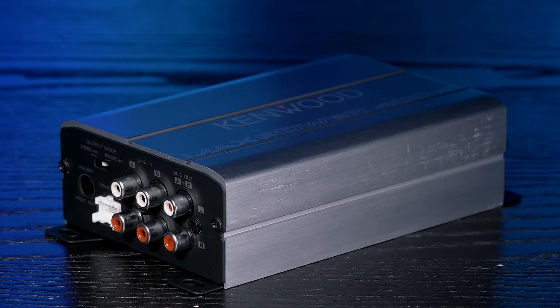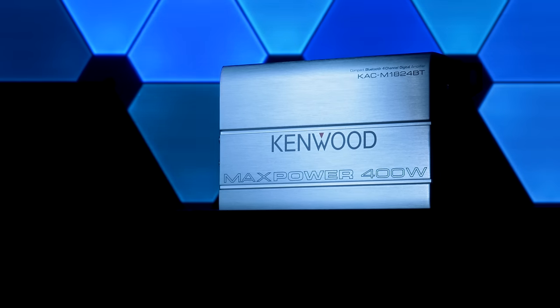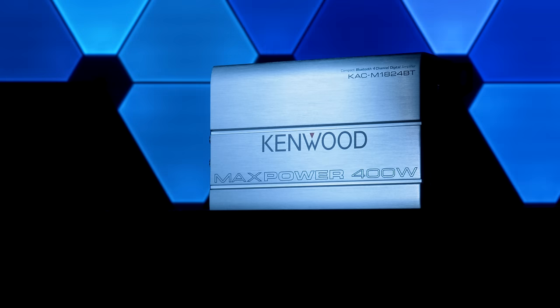You may ask, why not just build the Bluetooth directly into the amp? Well, this amp is designed for all sorts of vehicles and is purposely made very compact, so you can just bury it somewhere deep in the vehicle or vessel — under the seats, behind a dash, trunk, motorcycle fairing, wherever. And the 10.5-inch cable on the Bluetooth controller will give you access to it at any time.